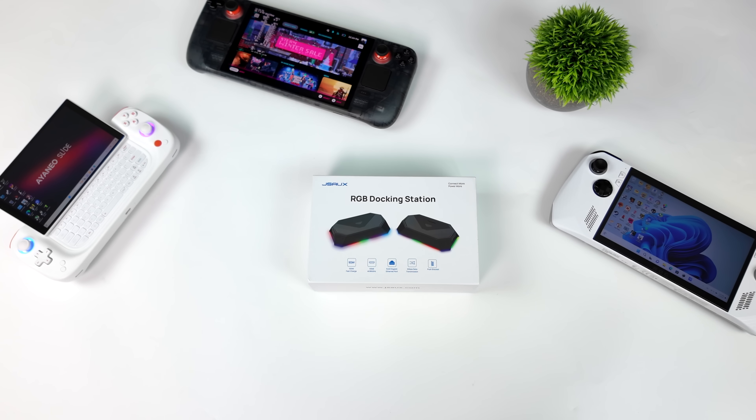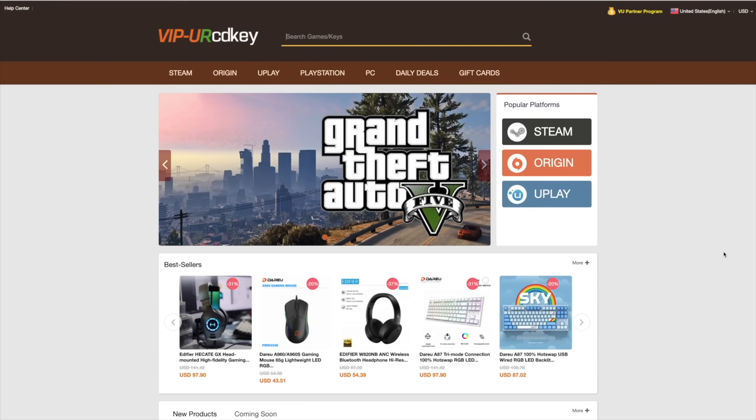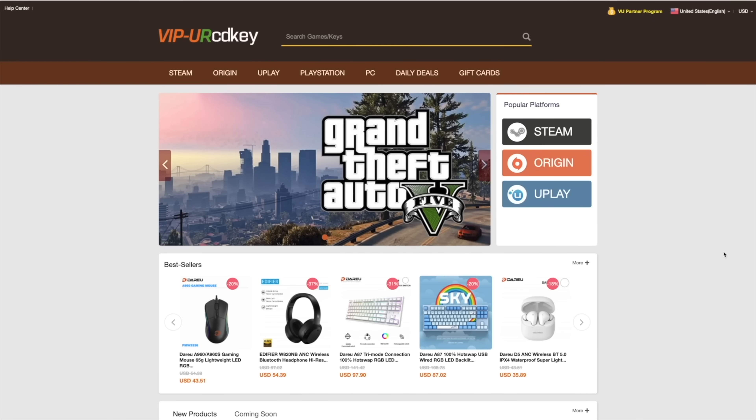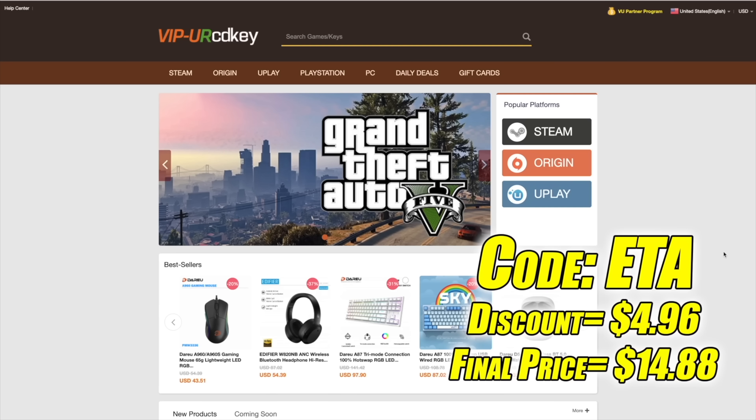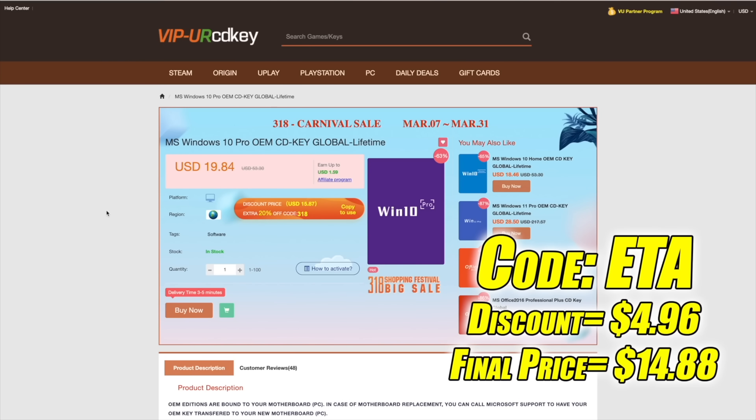I've got some stuff that I want to test out and show you in this video, but before we get started, I do want to mention that this video is brought to you by URCD Keys. I've actually been using this site for a couple years now. They do offer Steam Keys, Origin, Uplay, and they even offer Microsoft applications like Office, but the main reason I use URCD Keys is for their Windows Keys. Right now their Windows 10 Pro OEM key is $19.84, but if you use code ETA at checkout, you can get 25% off. And another great thing about buying from here is they do accept PayPal.